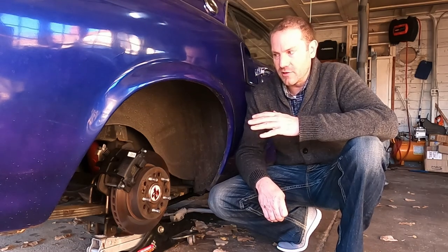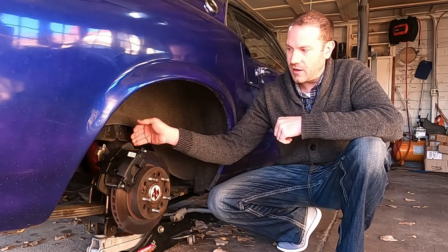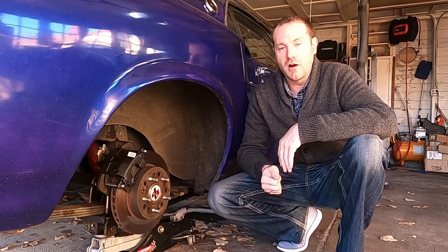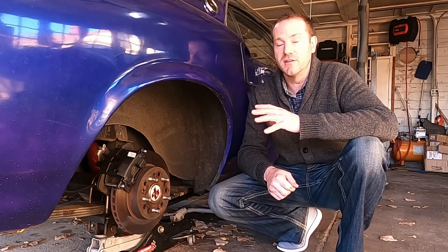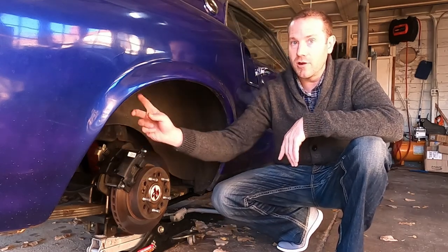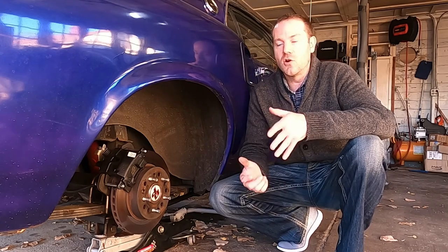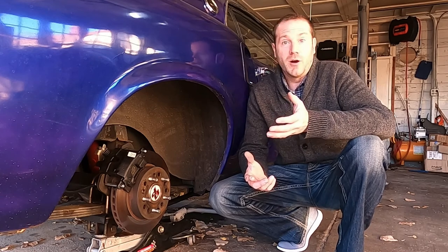One problem with this location is the bleeder on these calipers is located facing kind of halfway forward, halfway up — towards the front of the car. This means it's not possible to bleed the brakes with the caliper mounted on the bracket on the car. I had to unmount the caliper and angle it upwards so that the bleeder screw was at the top point to get the air out of the line. I had so many issues bleeding the system that I bought a power bleeder.